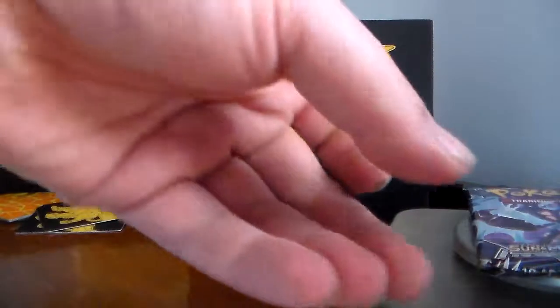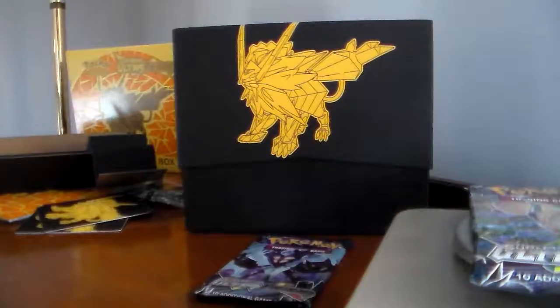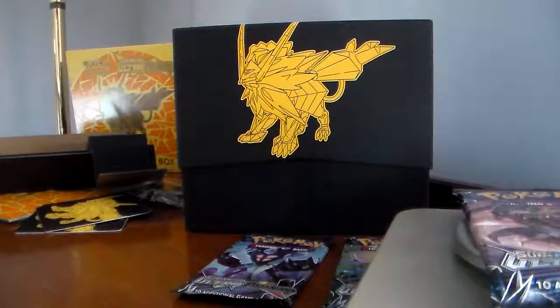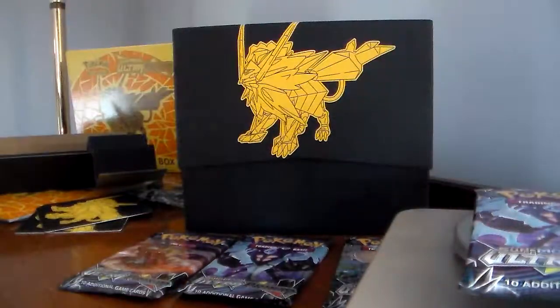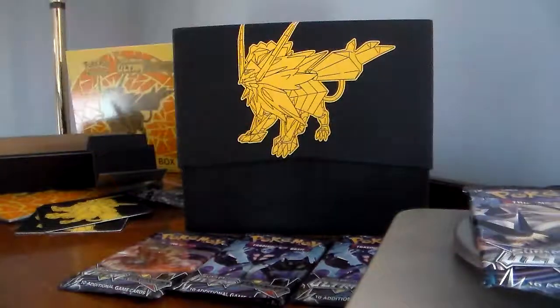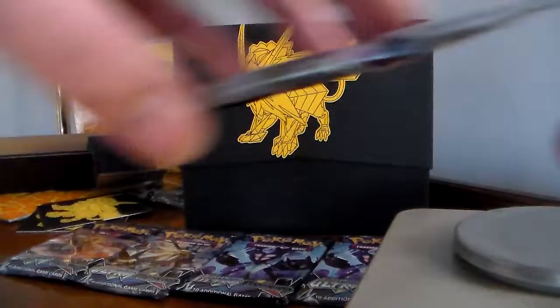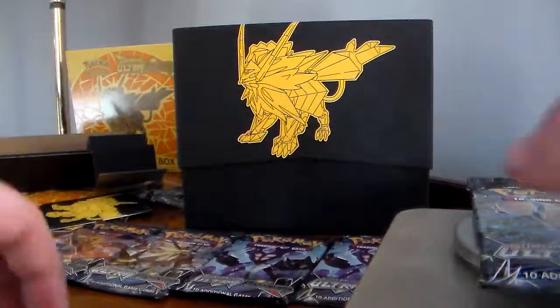So the weights are: 21.59, 21.76, 21.51, 21.67, 21.52, and 21.76. Make sure to track them all.